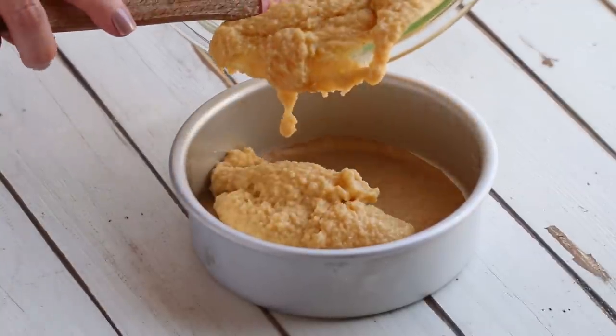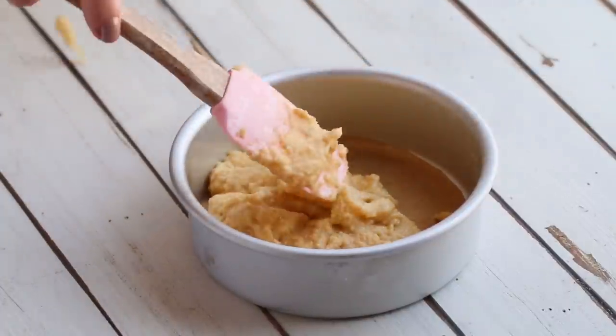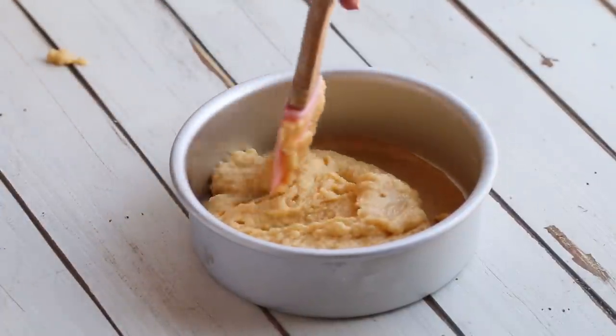Pour equal amounts of cake batter into both of your cake pans, and then bake at 350 degrees.